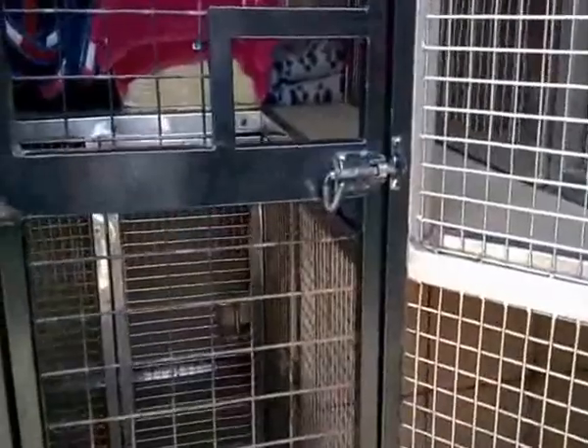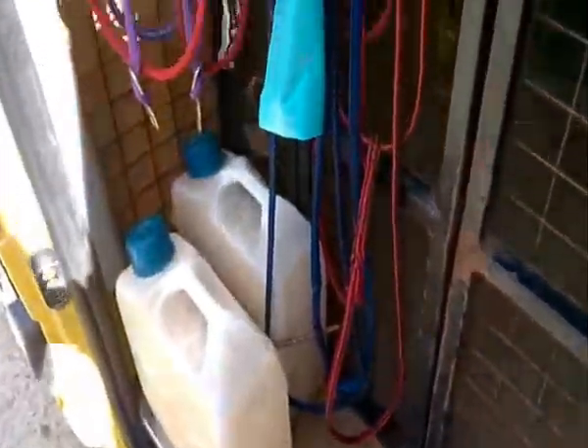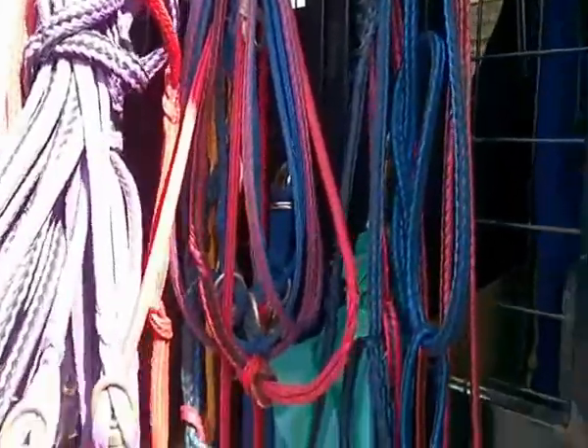The inside of the van is all caged out for dogs. There's an inner compartment here so we can take dogs out of the cages and obviously they won't escape. Water containers we keep there. These are lines that hook to the sleds or whatever, and all the dogs are attached to this line.